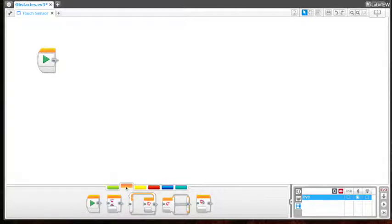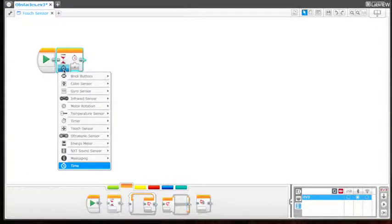In order to do this, we need to pull this down and choose touch sensor. We want to compare the state, and now we have three choices.